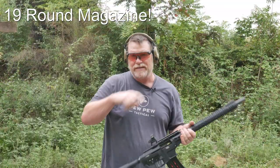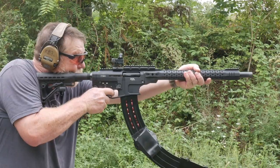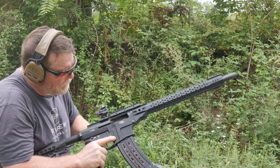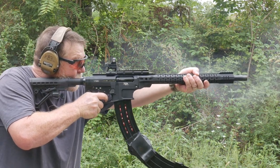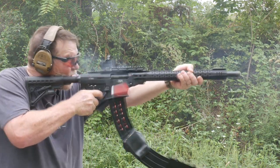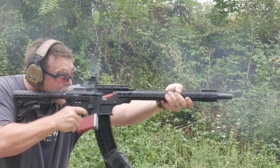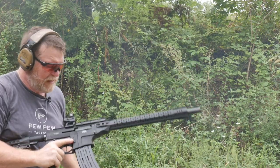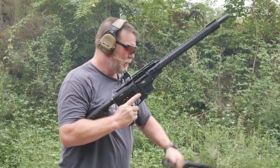I figured we'd go ahead and do another test - three slugs this time. Hit! Hit! Hit! That's a blast, boys and girls, I don't care who you are. Except now my hand's going to be bruised.